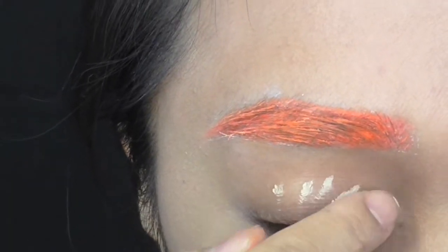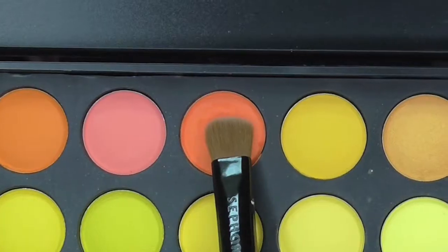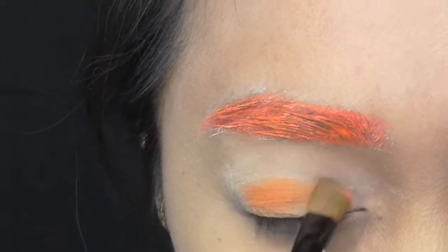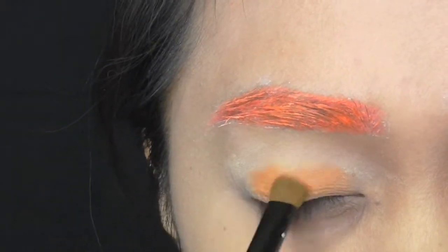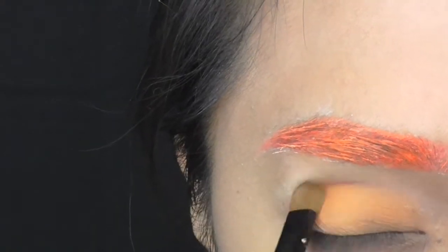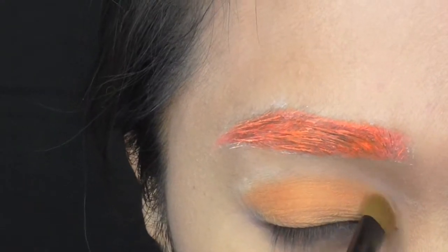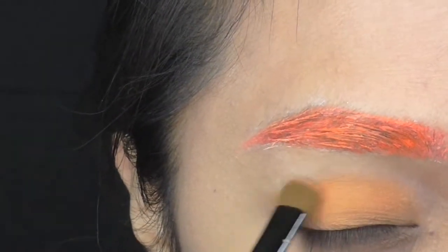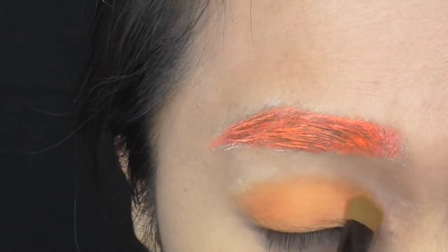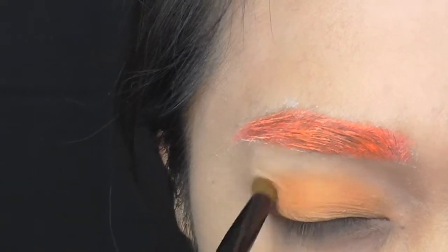Moving on to eyes, I apply eyeshadow primer. With the same orange, I use that as my base color and pat it on with a shadow brush. With a blending brush, I blur out the edges.